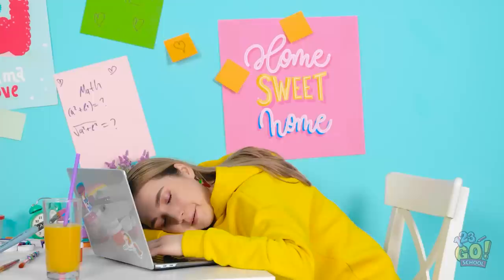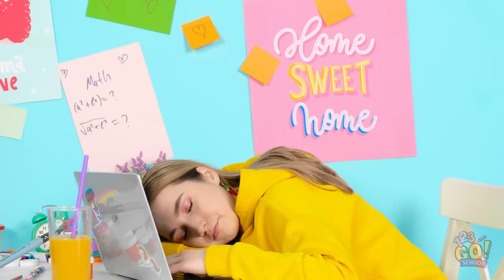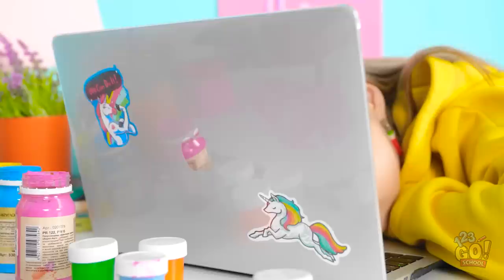I can't believe you made that! Time to do painting! I'm an artist! I'm the best at art! Painting is fun!